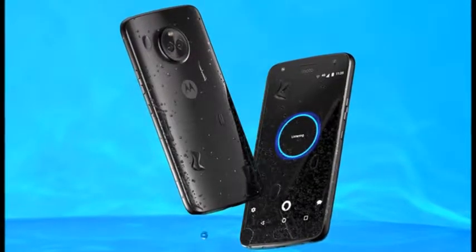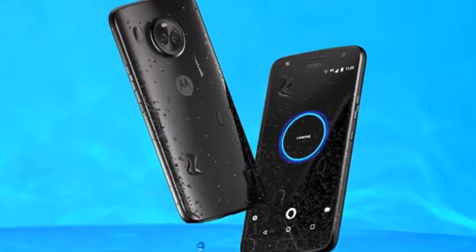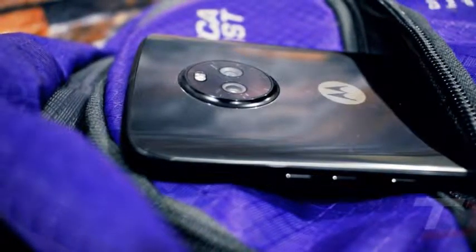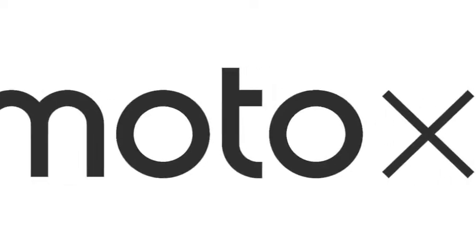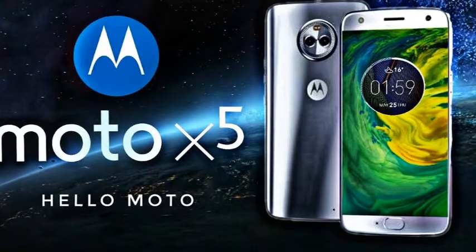Software-wise, the Moto X5 should feature the so-called Moto XP, Motorola's smart AI. Sadly, there are no further details about the smartphone's hardware and software configuration. In fact, we can't tell for sure whether the phone in the picture is the Moto X5, so take it with a pinch of salt until more info emerges in the coming days or weeks.